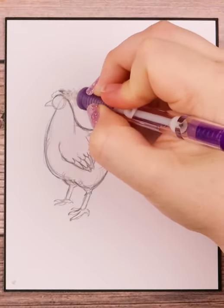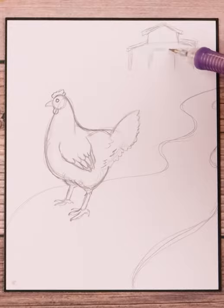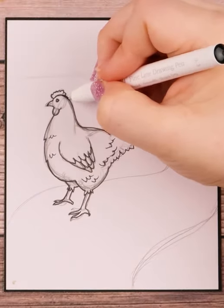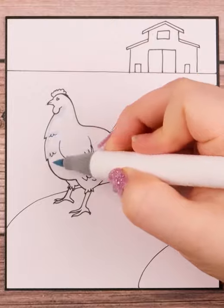I then use these shapes as a guideline to draw out the actual chicken. As with drawing anything in real life, make sure you're looking at a reference picture — it helps to know exactly what you're trying to achieve. In this particular drawing, I felt I drew the chicken a little small as I had a lot of extra space all around, so I quickly added in some scenery.